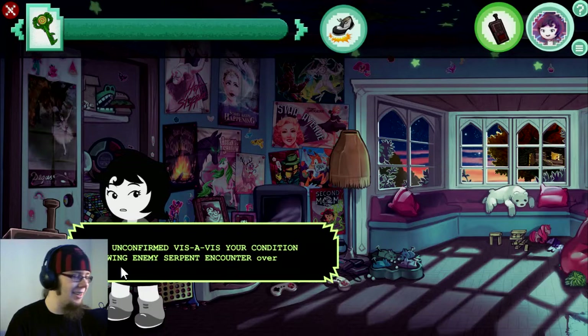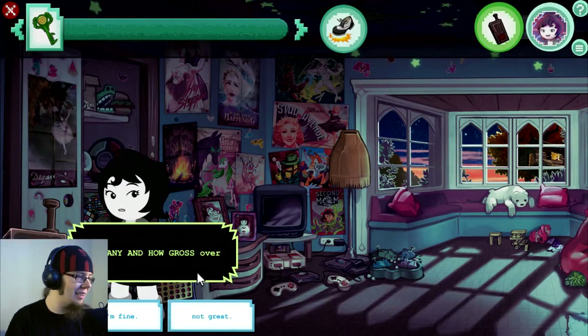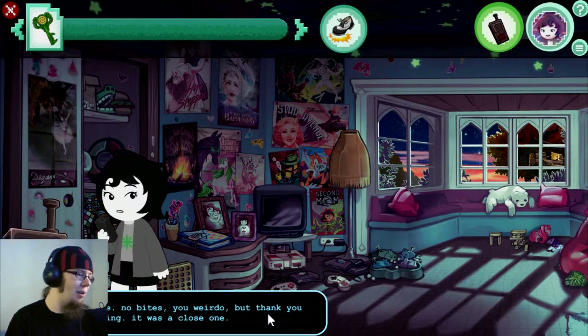Wait. Un-over. Still unconfirmed vis-a-vis your condition following enemy serpent encounter. Over. Please report bite status. How many and how gross? Over. I'm fine, no bites, you weirdo. But thank you for asking. It was such a close one.